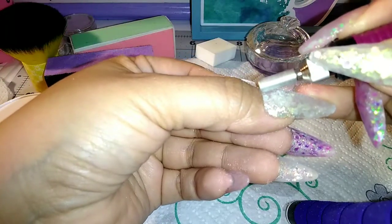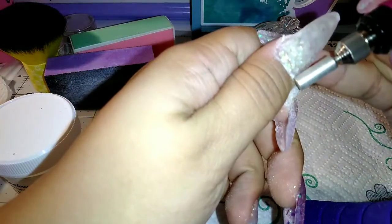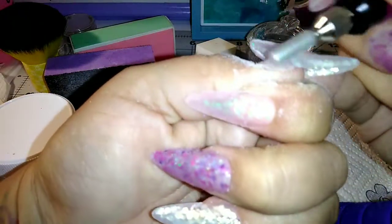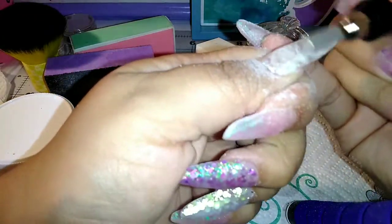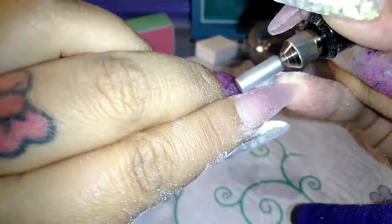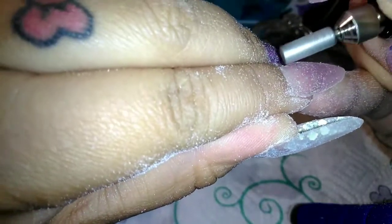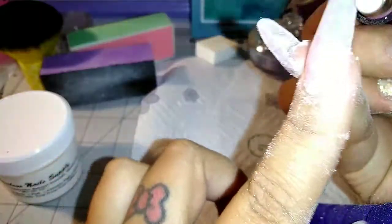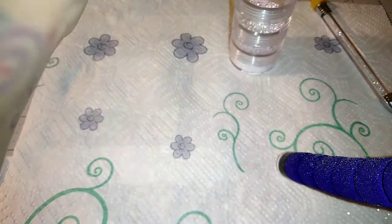I did speed this part up because like I said, it's a long process and I didn't want the whole video to just be filing. I'm not a professional, so if I'm not doing this perfectly I'll learn eventually. Just cleaning up around the cuticle area. I filed them on both hands, buffed them out, and they're ready.